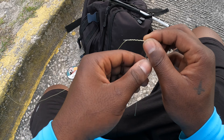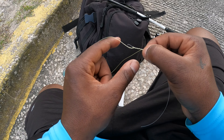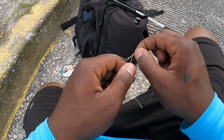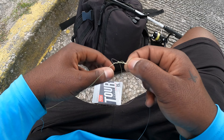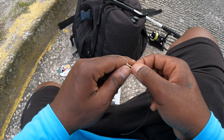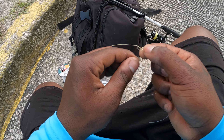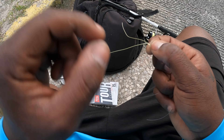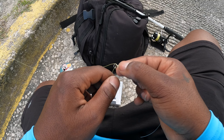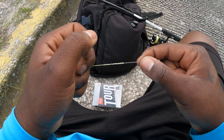It's a windy day but this is still easier than tying the FG knot. Once you've got 10 wraps going that way, you reverse — grab it from here and repeat the process the other way, 10 wraps in the other direction. Once you've done that, I came from the top of the bunny ear first, so now I'm going to come from the bottom of it.